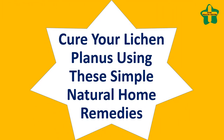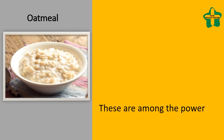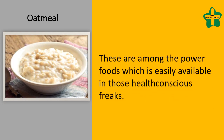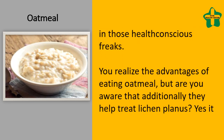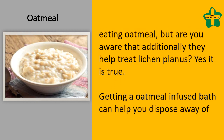Cure your lichen planus using these simple natural home remedies. Oatmeal is among the power foods which is easily available. You realize the advantages of eating oatmeal, but are you aware that they also help treat lichen planus? Yes, it is true.